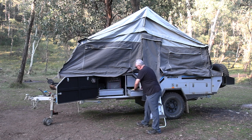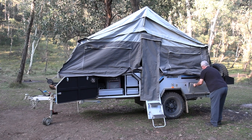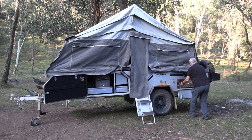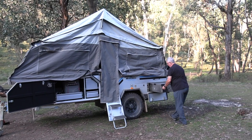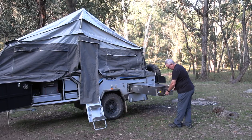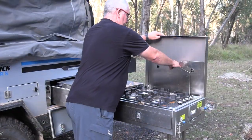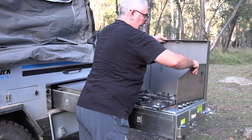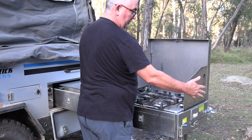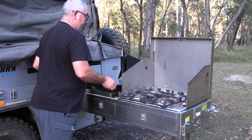You've got plenty of room for your pantry or your cooking and cleaning needs. And this is the best part — you've got your pull-out complete cooking system. I've got a four-burner gas stove, and it stops a lot of the wind from blowing everything out.